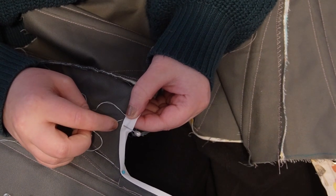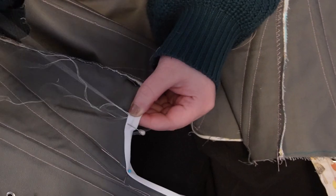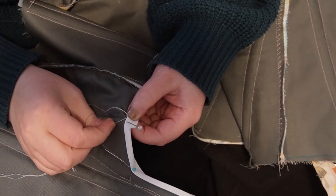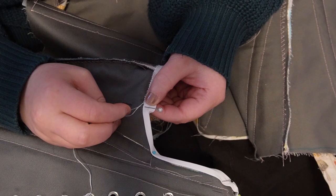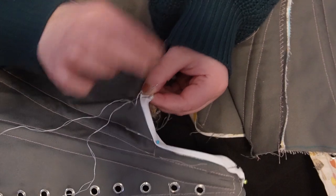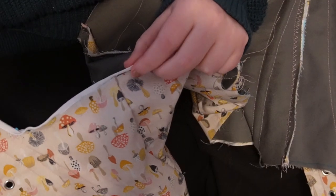Then I stitched on the binding. I chose to do it by hand because it's quite fiddly — it's quarter-inch bias binding tape, and quite narrow. I did one side at a time, which means I basically sewed it all on twice. I just gently whip-stitched it against the lining layer and then against the outer layer so it won't really show.